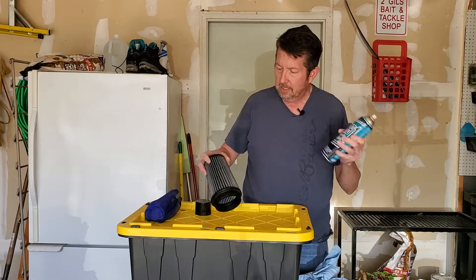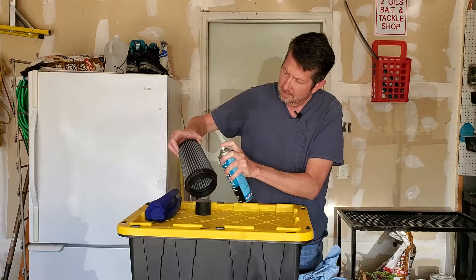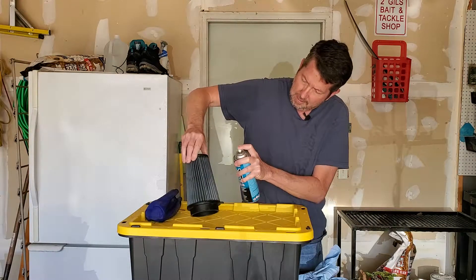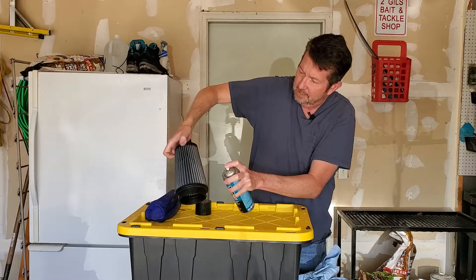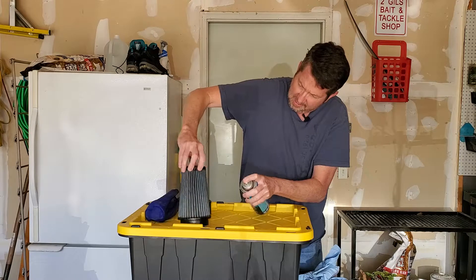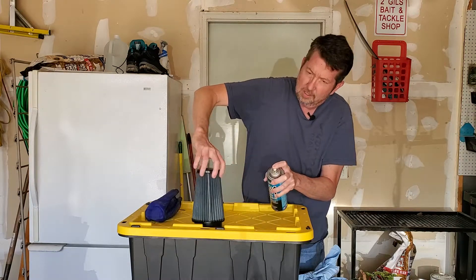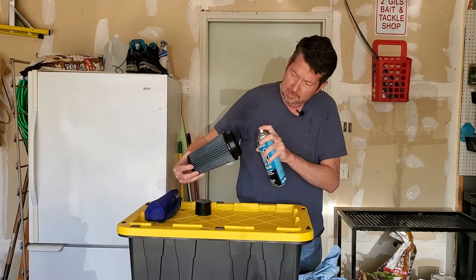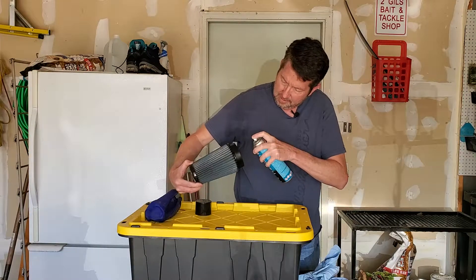It's pretty simple. Shake it up, and just kind of spray it like you're spray-painting something. Just go nice even coats on your filter. It's got a nice wide swath on it, so just go up and down. You don't want to saturate these cotton filters. Give it a spray on the inside as well — I like to do that to make sure it gets good and covered.